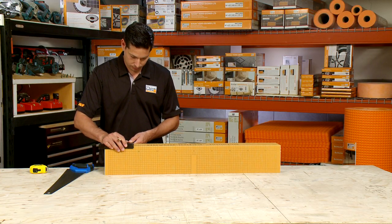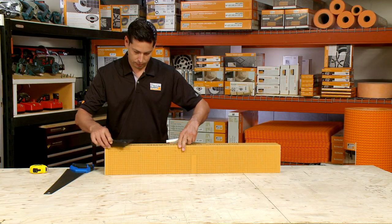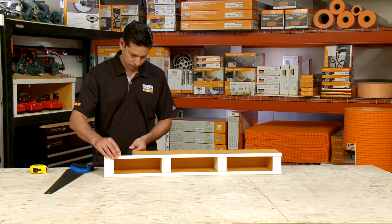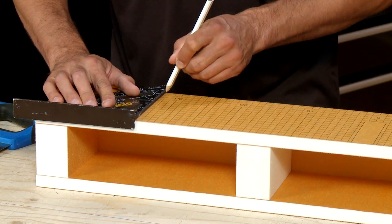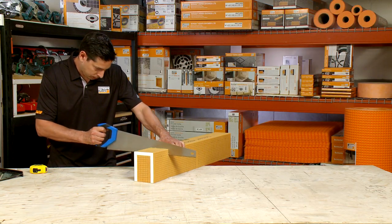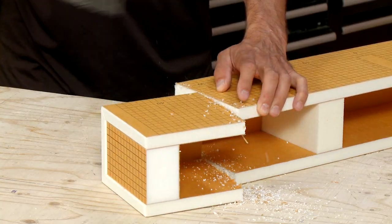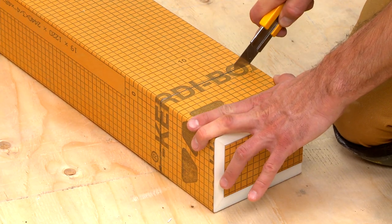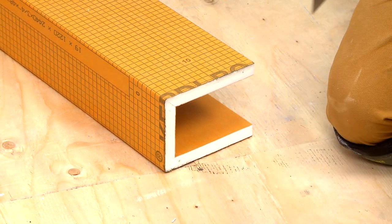Take the time to draw a square line on the curb — this can help guide you to a straight and clean cut. We are using a hand saw to cut the curb to length, but a utility knife could also be used. Make sure the blade is sharp; this will allow for a smoother cut.